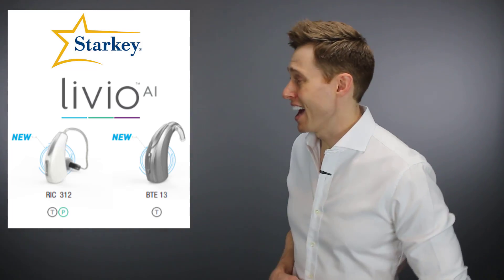In this video, I'm reviewing the hearing aid that has artificial intelligence right in its name: the Starkey Livio AI.